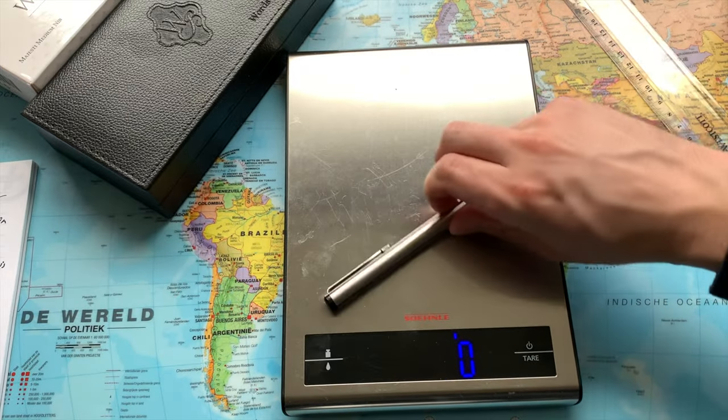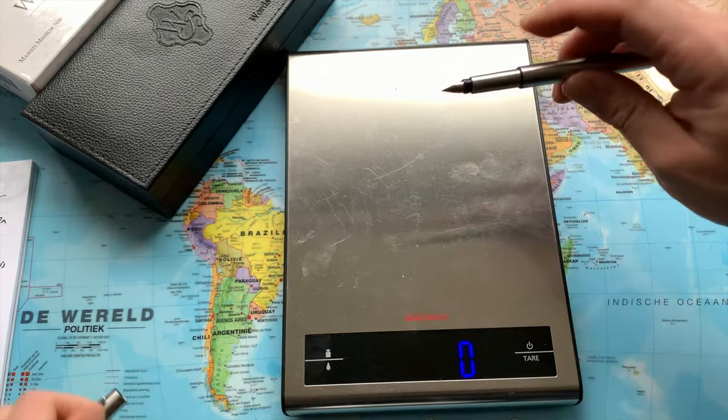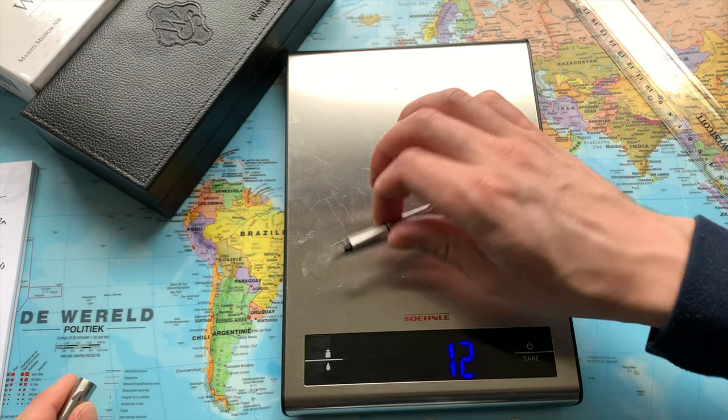By comparison, the Parker weighs only 15 grams with the cap and 10 grams without — that's just something to keep in mind. I hope you enjoyed this video; I'm definitely going to enjoy using this fountain pen. Thank you so much for watching. If you have any questions or comments, let me know. Have a wonderful day and see you soon.